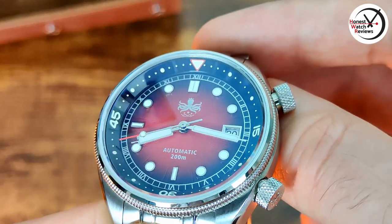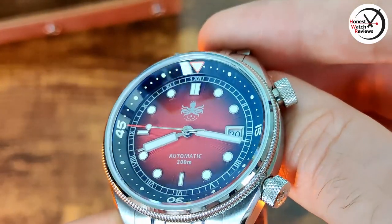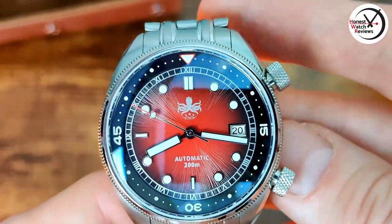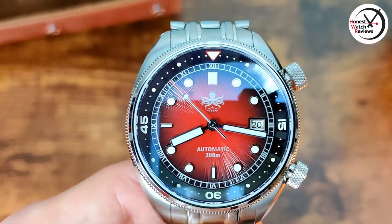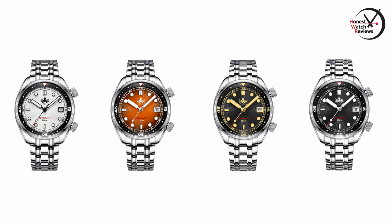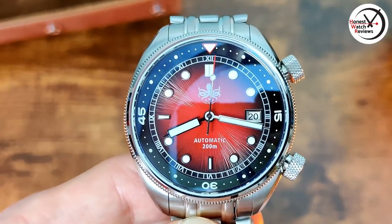Some people might not like the AR coating because it is slightly blue - I personally don't mind it too much. When it comes to the dials on this, there are quite a few options to pick from. I won't list them all - I'll leave some pictures on screen so you can see what they're all like. So if you don't like this red, you should be able to find one you do like.